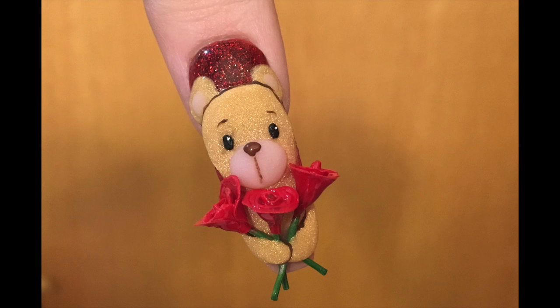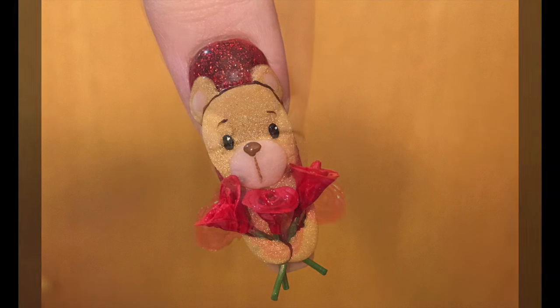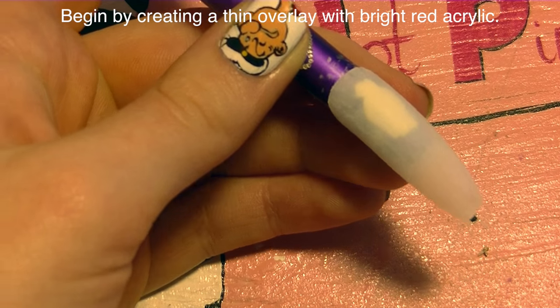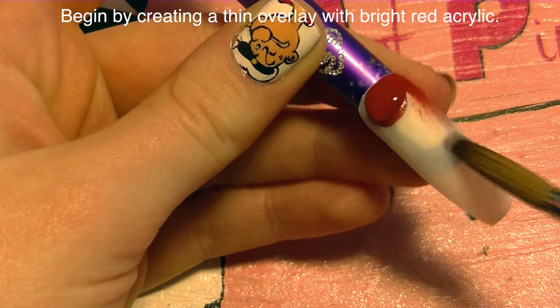Valentine's bear acrylic nail art tutorial by Hot Pink Saber Polish. There is a link so you can see the roses that I made, because I am showing how to make those in a separate video.